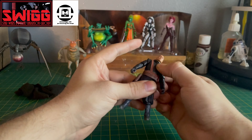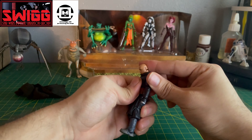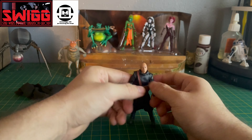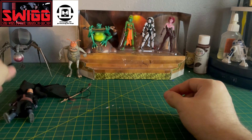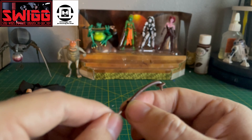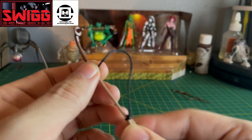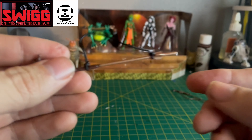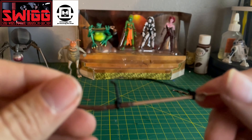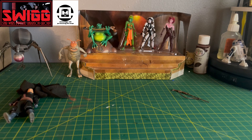There's no bond swiveling at the torso but that's alright because the articulation isn't bad — look at how far back and forward he can go. This guy can do some crunches. A lot of people liked the Luke figure but some people didn't like how it was just a swivel at the torso — for a new updated figure it's surprising they didn't include that. But with Boba Fett they did a good job with that.